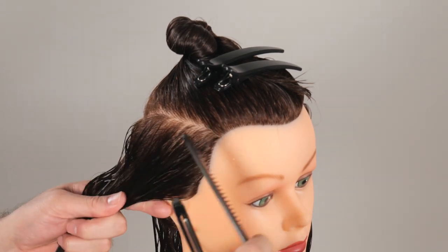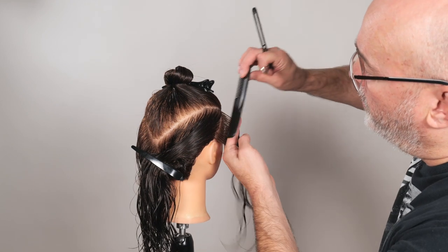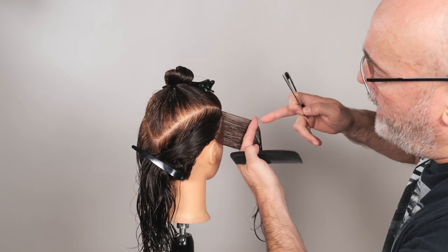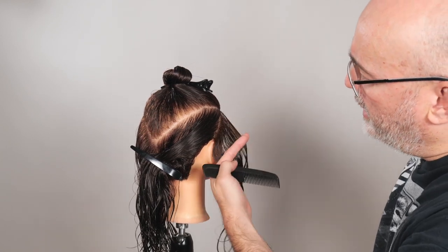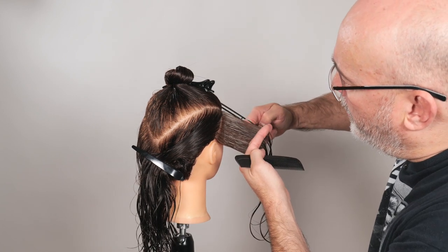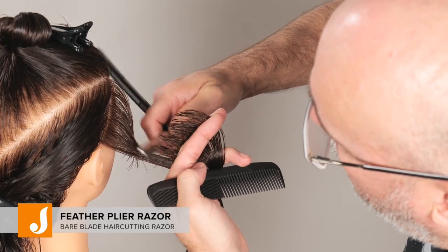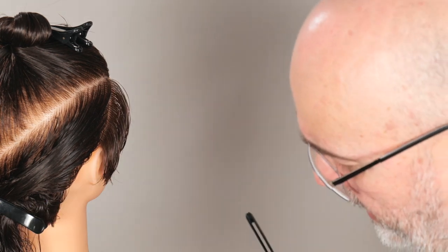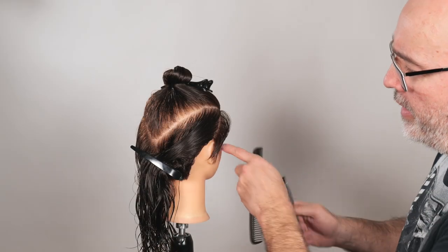Now I'm going to take a section that's parallel to this front hairline. I'm going to comb this section out straight out from the head, and I'm going to judge the length by where it's falling on the ear. In the pictures, it looks like it's a little longer and grown out, so I'm going to leave this a little longer than I normally would. By going through and razoring it, it's going to create a lot of texture, remove a lot of that weight, and keep it feeling a lot freer and not quite as long as it actually is. That's my guide.